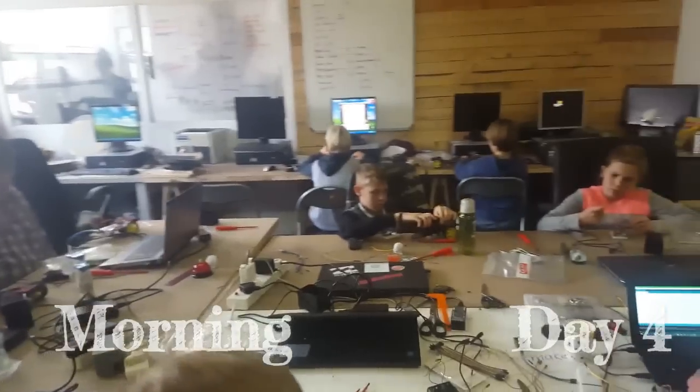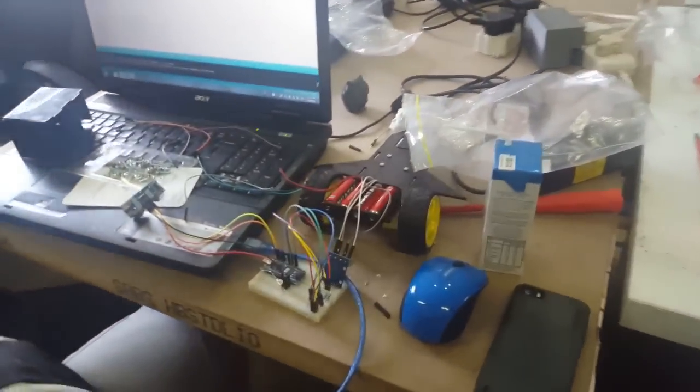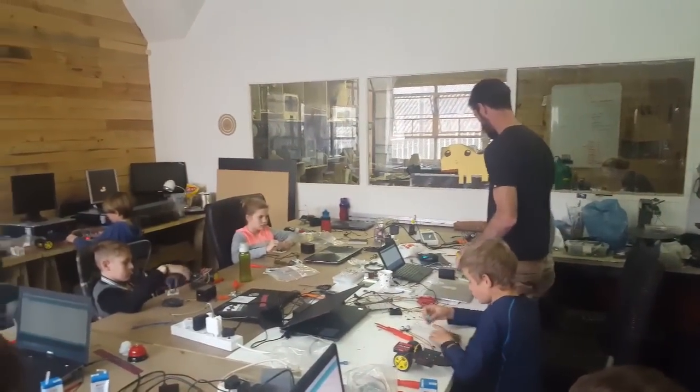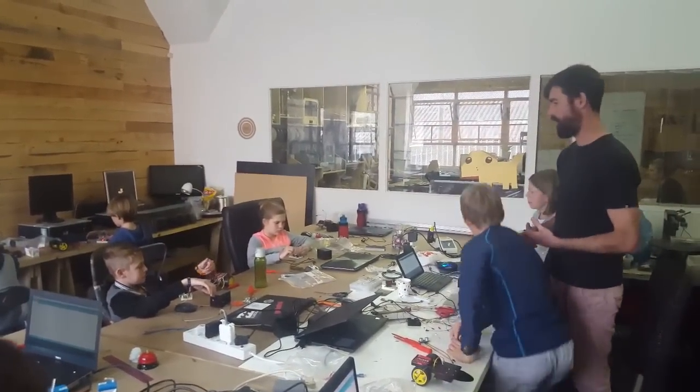Can you record the motor driver board? Okay, so all the wires are connected. Now you need to connect the motor to the output pins on the motor driver board.